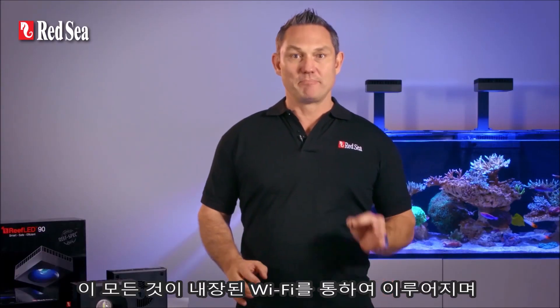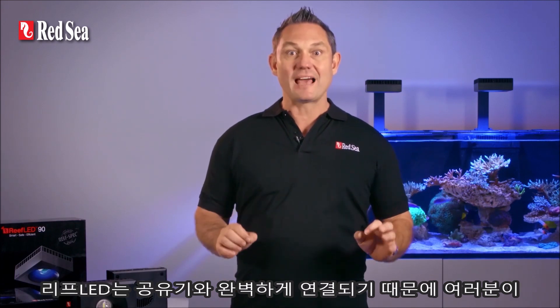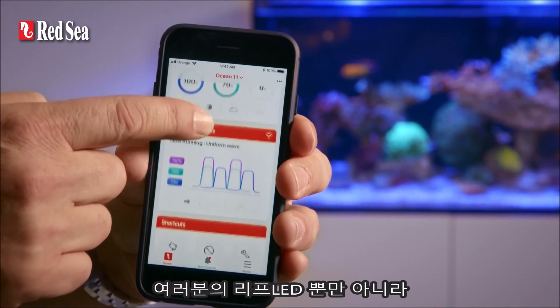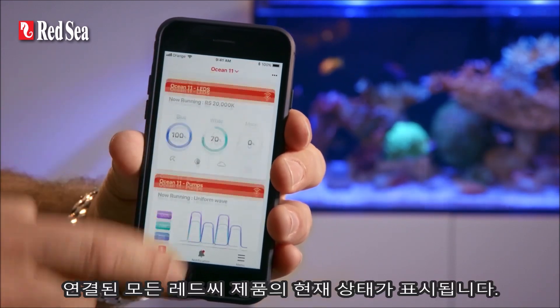All of this happens through a built-in Wi-Fi that seamlessly connects your Reef LED to your router so that you can control it wherever you are. When you open the ReefBeat app, you'll see the current status of your Reef LED lights as well as all other Red Sea connected devices.